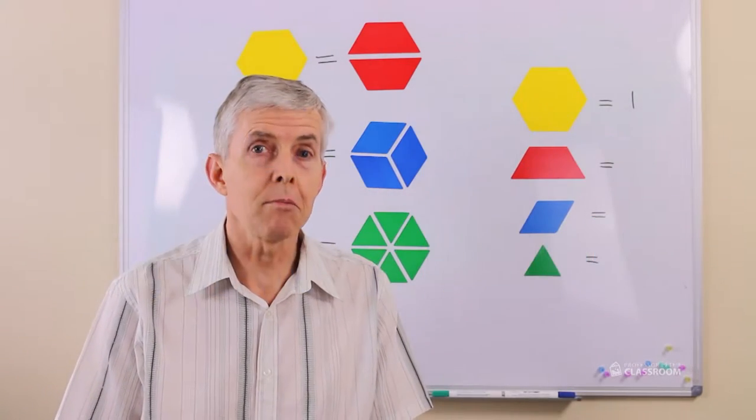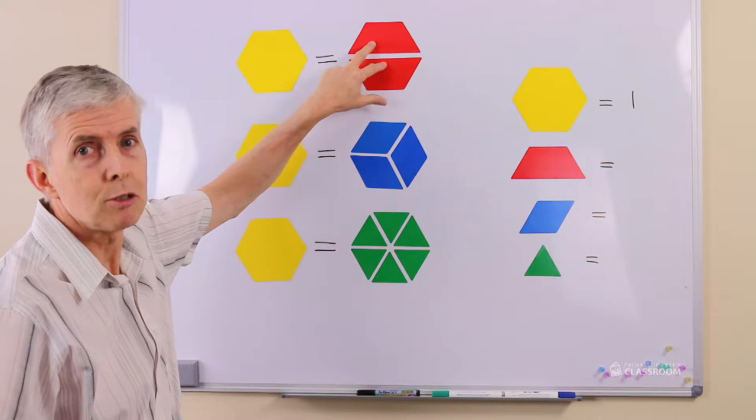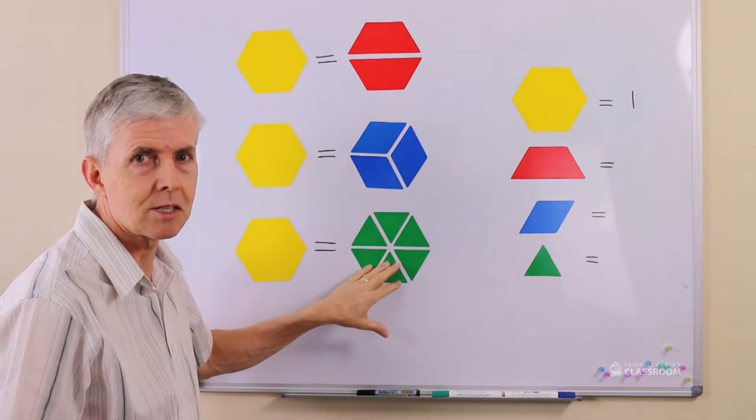Look at this — we can use pattern blocks for fractions. One yellow one is the same as two trapezoids or trapeziums. It's also the same as three rhombuses, and it's the same as six triangles.